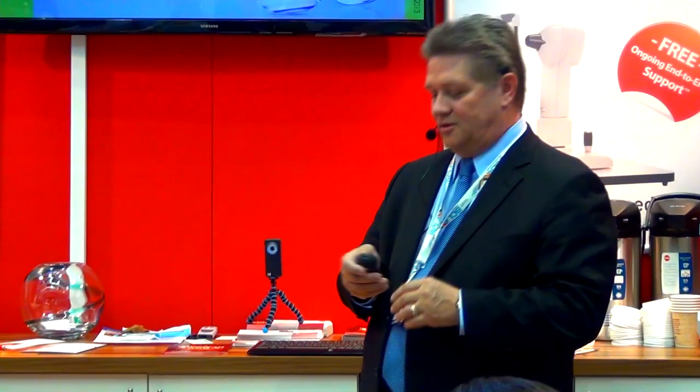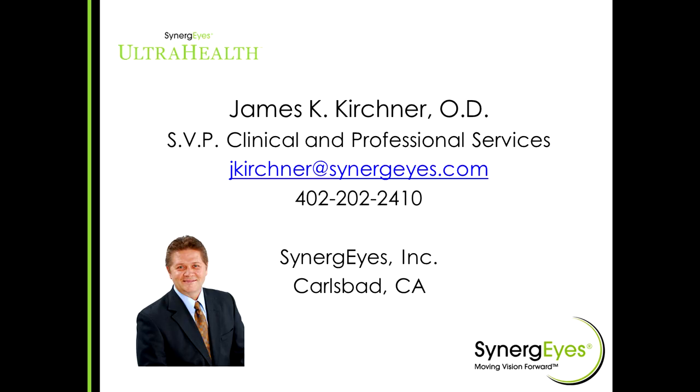You're going to hear about a lens today that I'm very excited about. It's called our UltraHealth lens. I'm Dr. Jim Kirchner, Senior Vice President of Clinical and Professional Services at Synergize. We're based in Carlsbad, California, and we work with No. 7 to have the products available for you in the U.K. and in Europe. We're very excited about this new product that we have developed.